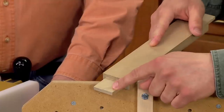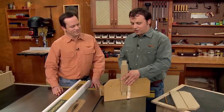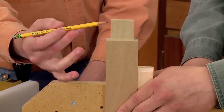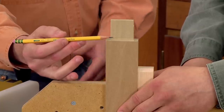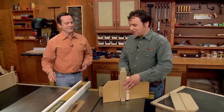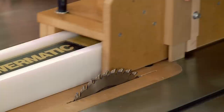The main job of a tenoning jig is to cut a tenon on the end of a workpiece. This jig works a little differently than a sled — here the workpiece is held vertically, which gives you a very smooth cheek cut, unlike the ridged cut you get when using a sled. The way this tenoning jig works is that it slides on the rip fence to make the cut.